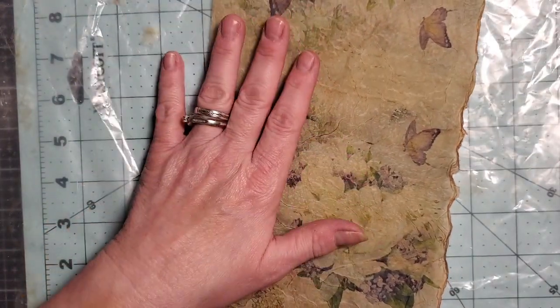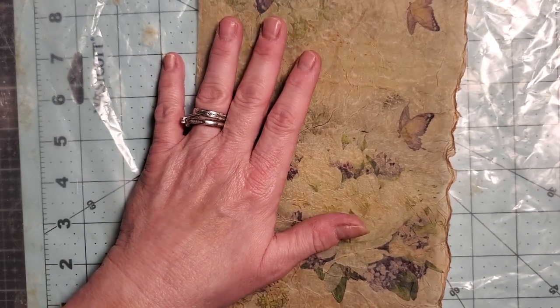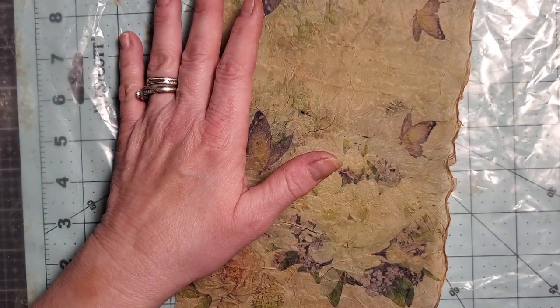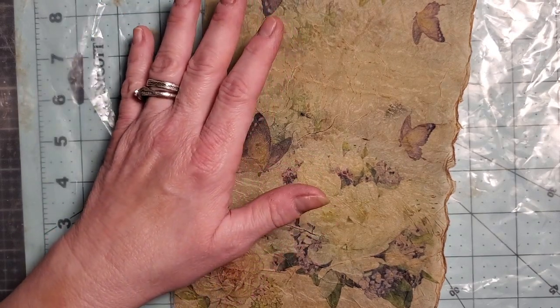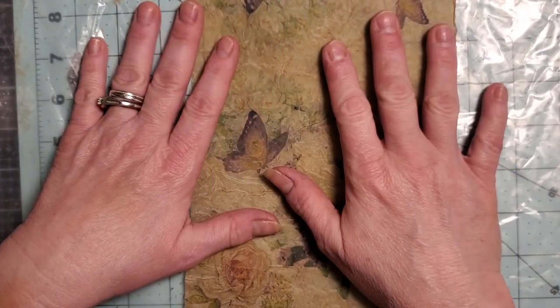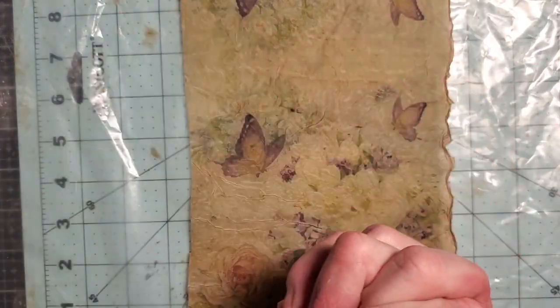I want to list some of the things you can use: napkins, tissue paper, cheesecloth, fabric. I am going to do a separate video with the fabric because I feel like that's not really rice paper, but I want to do a separate video with fabric and make some envelopes and goodies out of that too.